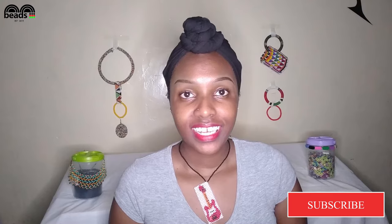Hey beautiful beaders, welcome to M&M channel where we show you how to make authentic beaded jewelry for yourself, your family, your friends, and special people in your life. Please subscribe to this channel, like, share, and keep watching this video till the end.